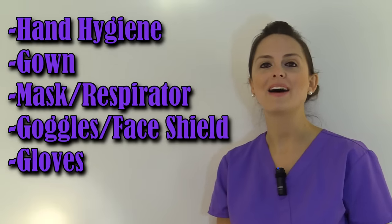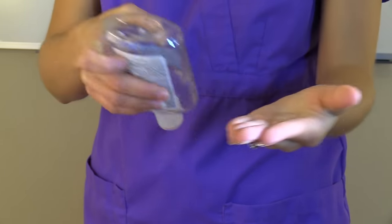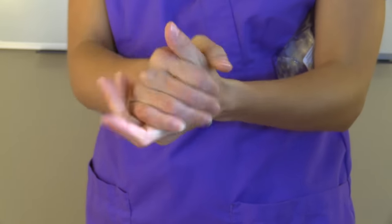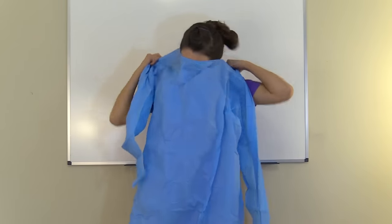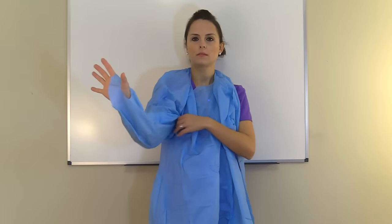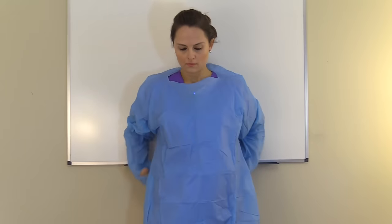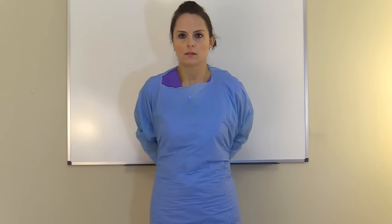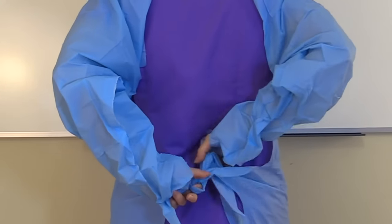Now let me show you how to do that. First, perform hand hygiene. Then we're going to put on the gown — put it over our head and slide our arms through the sleeves. This particular gown has hooks where you stick your thumb, so be sure to use those because that will keep your gown secure while you're providing patient care.